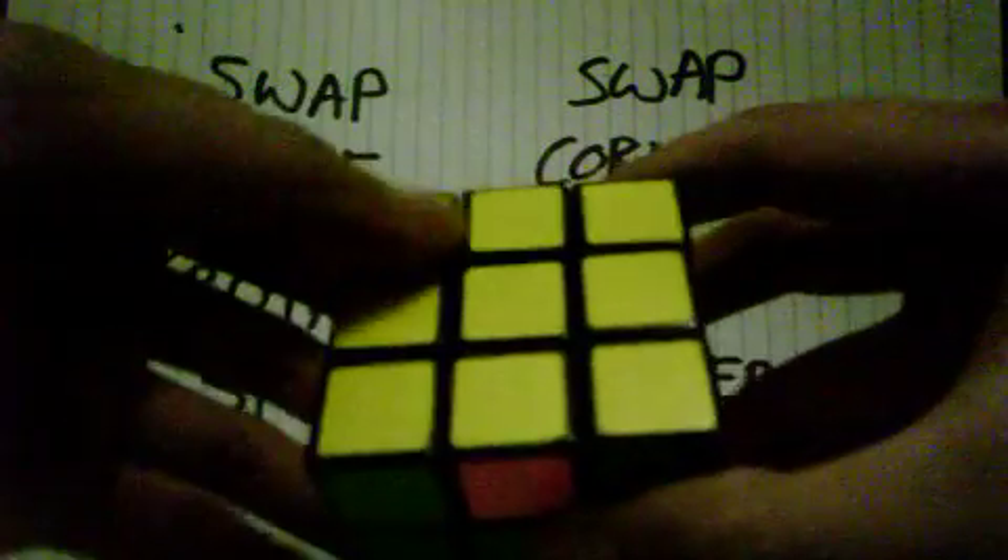Look at the bottom, and we turn one, two, back up. Okay, so the orange is here, the blue is here, and the green is here.